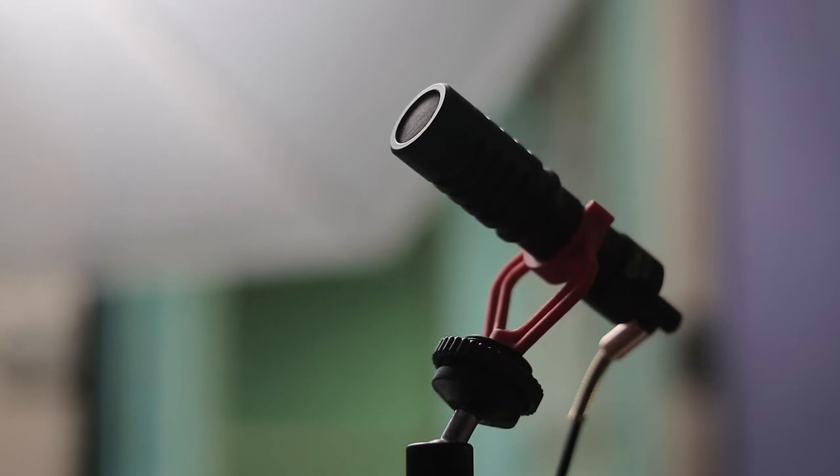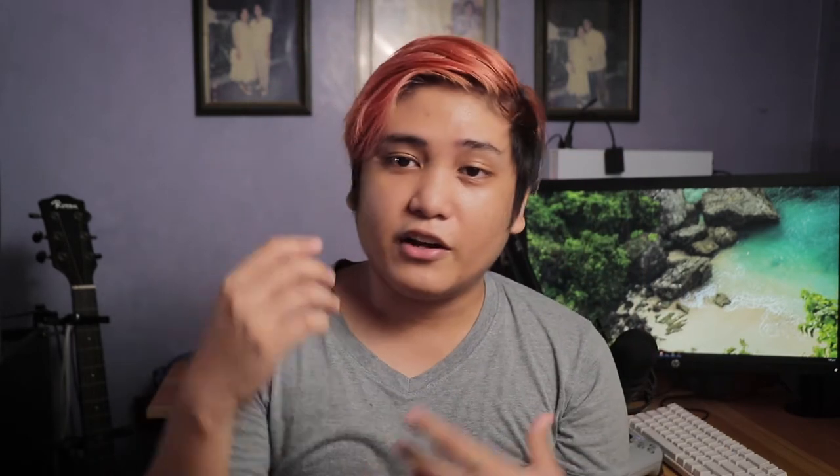As for my audio, I'm using the BOYA MM1 microphone for the most part, and sometimes I use the BOYA MM1 lapel mic whenever the camera is far away and I need audio. Right now I have the BOYA MM1 connected via a very long 3.5mm cable to a tripod that's just off frame, just below me.